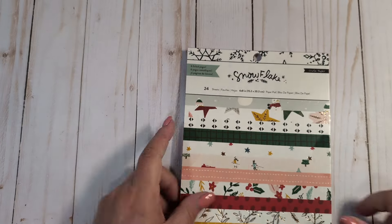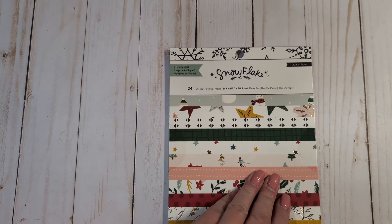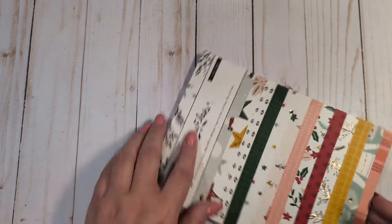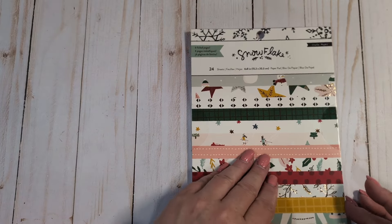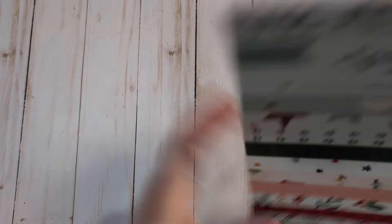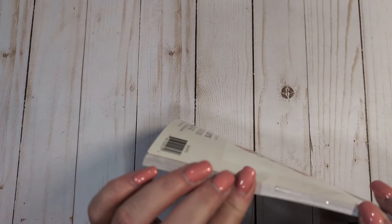The first bundle is my second favorite Christmas collection — it is the Crate Paper Snowflake collection. It is so cute. This collection came out in 2019 and I absolutely love it. I'm going to open up the paper pad. I don't even think I have the 6x6 paper pad in this collection. I got it kind of late and pieced it together, and I don't think I ever found the 6x6 or the 6x8 until now.